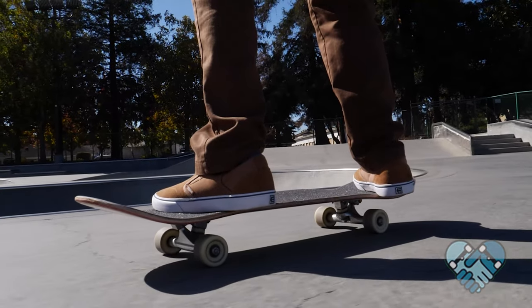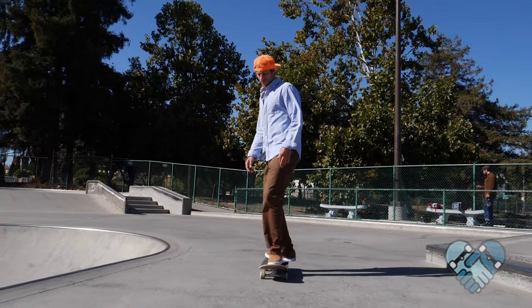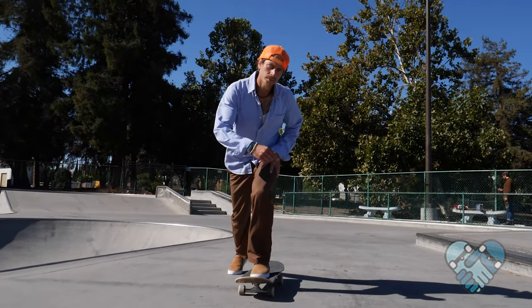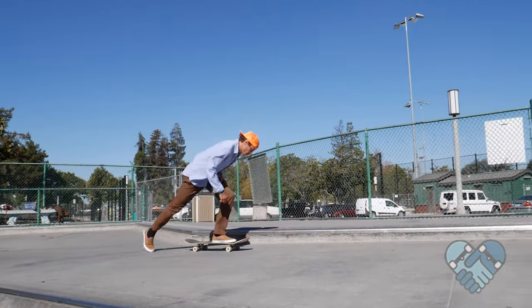From switch stance riding position, spin your chest forward by pivoting on your front foot so your toes point forward. Bend down with your lead leg as you swing your back leg out in front of you as if to take a step. Push off the ground using the balls of your feet and lean forward into each push, keeping your head over your skateboard for better balance.